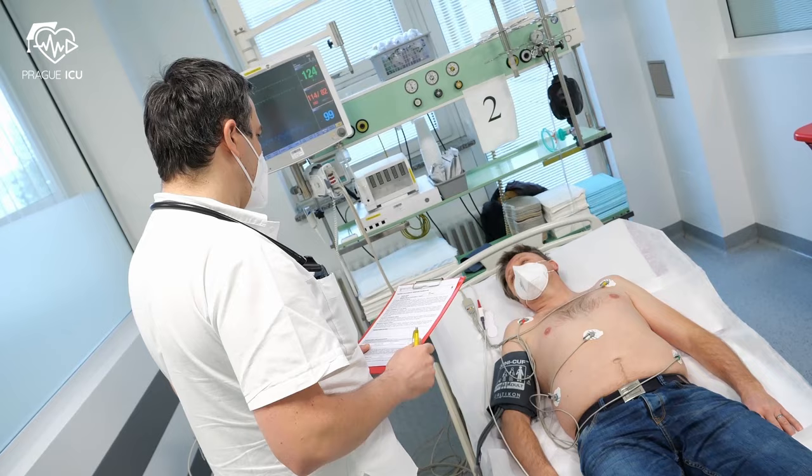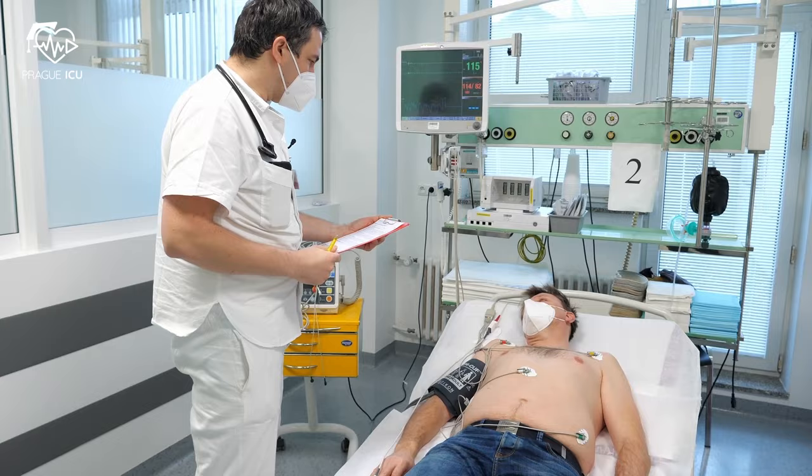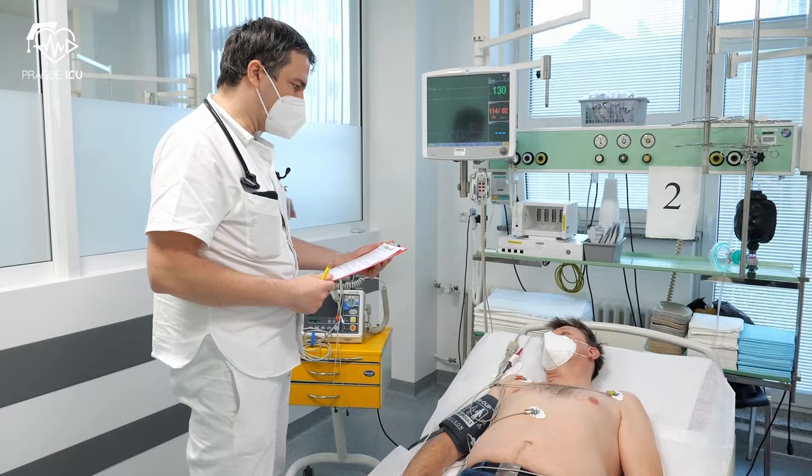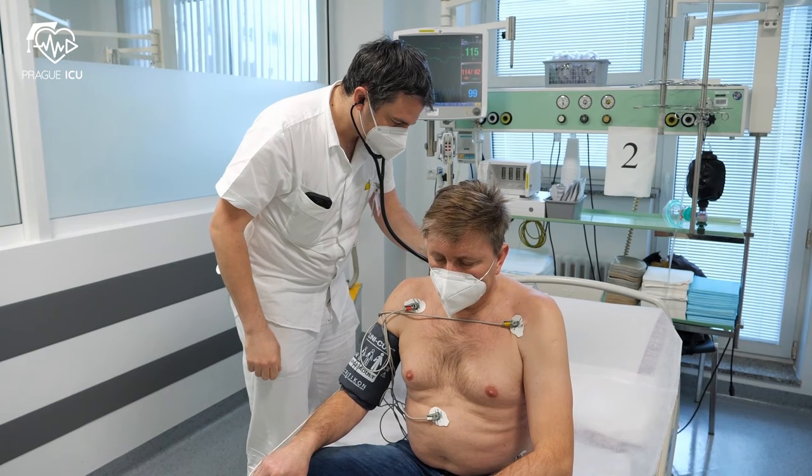First, check persistency of atrial fibrillation and other indications and contraindications for the procedure, such as fasting time. Always double check proper anticoagulant therapy and possible need for transesophageal echocardiography before the procedure.